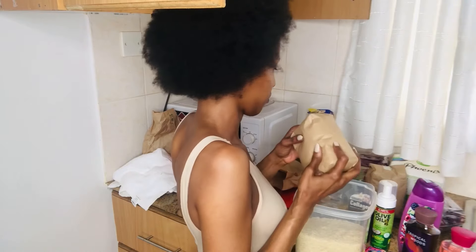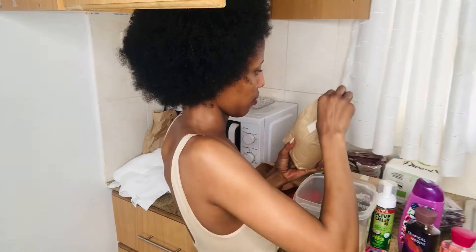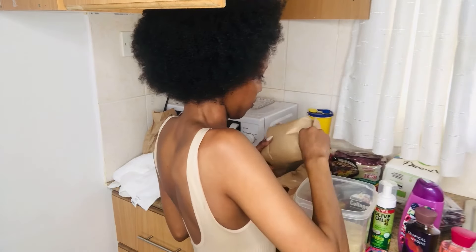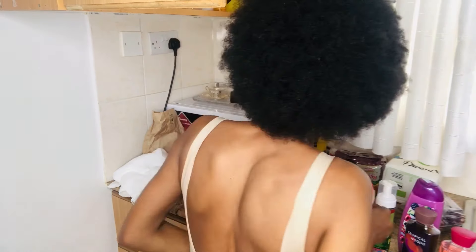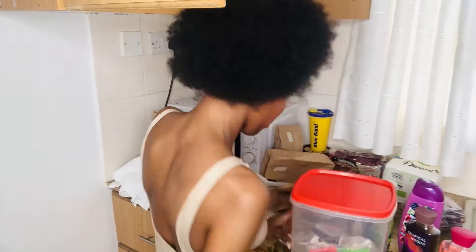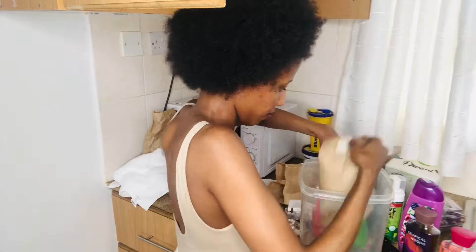I'm in my second month of my natural hair journey, guys, and I am so loving it. Let me know if you want to know how I maintain this hair — I've mostly been doing just an afro and some hairstyle I invented. I don't even know what it's called, but I usually use my fingers to make it. I don't even use a comb, meaning I'm not manipulating my hair a lot, so I'm keeping hair loss at a minimum.